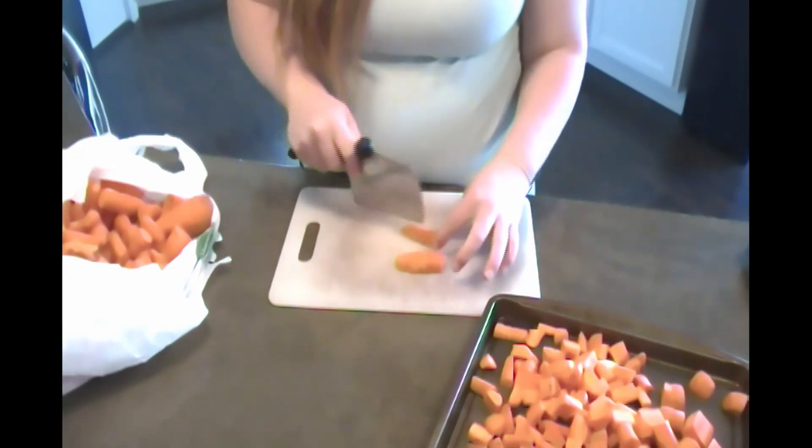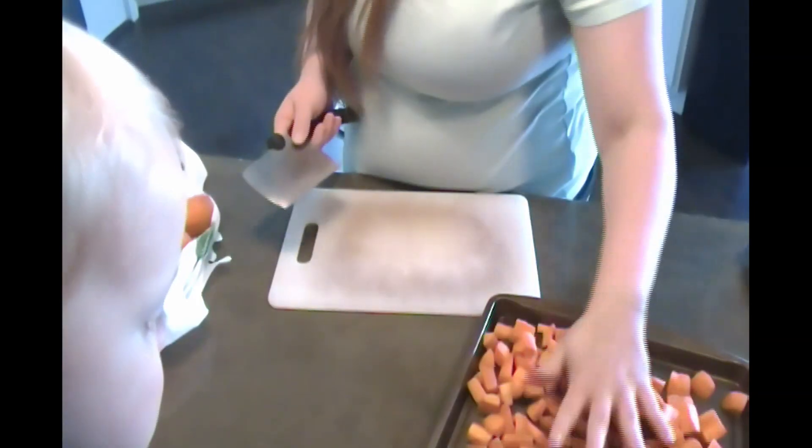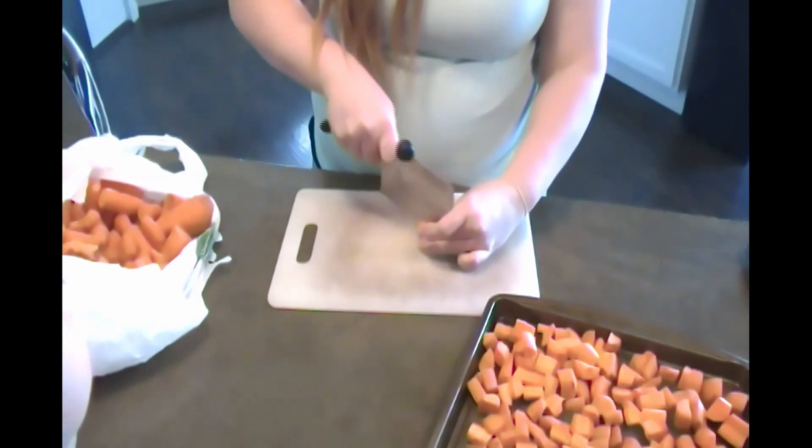These are Danvers carrots that we grew from seed last year. If you haven't seen our carrot harvesting video, I'll link it up above in the iCard.